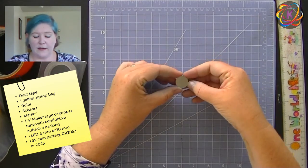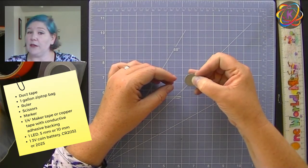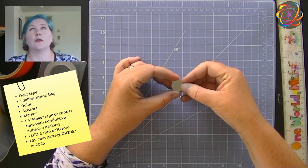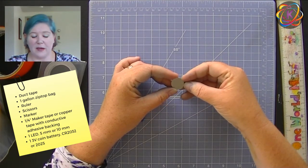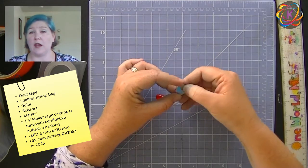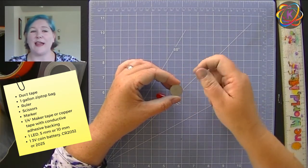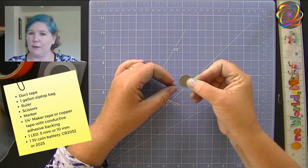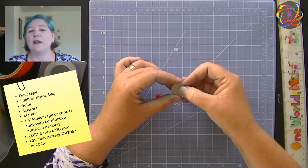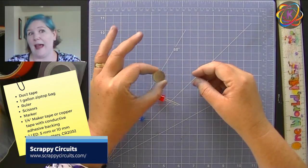We're going to need a battery — a coin cell battery, three volts. This is a 2032; a 2035 or 2025 will also work. If you don't have one, you can get them at the dollar store or most pharmacies. You can also take a little electric tea light, crack that open, hack it, and get one of these batteries out of it. Check out Scrappy Circuits — they have a million and one things you can do by hacking a tea light.